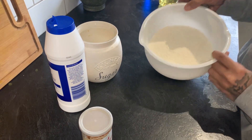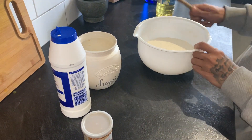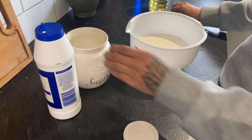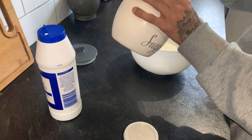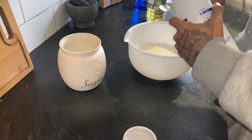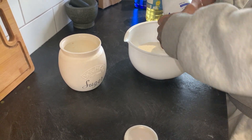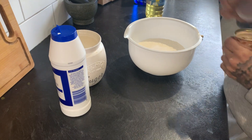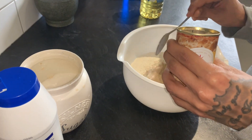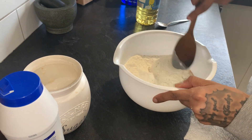So today guys I'm going to show you how to make the pizza dough. I've got one and a half cups of self-raising flour. What I'm going to do is add some sugar, add some salt, and some yeast. What you want to do is give the dry ingredients a nice mix.